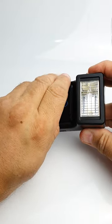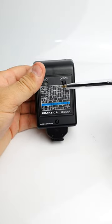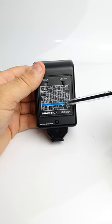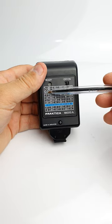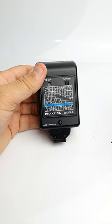In the auto mode — and this switch is quite stiff on this unit — all we need do is look at our ISO, go down to the blue row, and set f5.6. That will adjust the brightness of the flash so that anything from 0.7 of a meter to 4 meters will be correctly exposed.